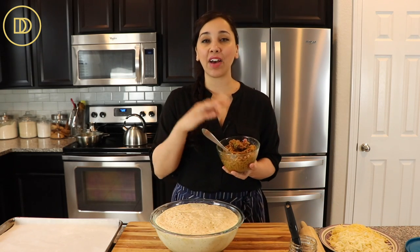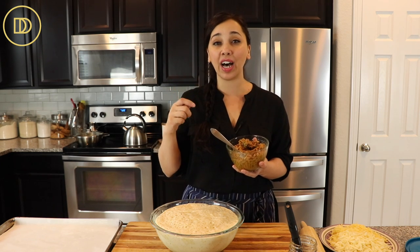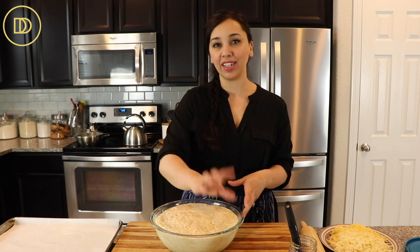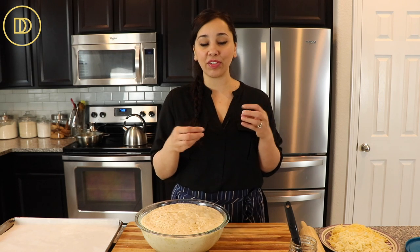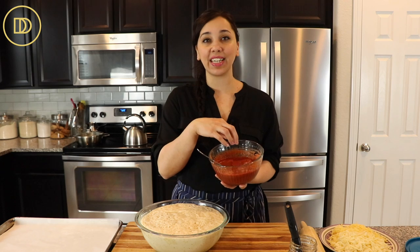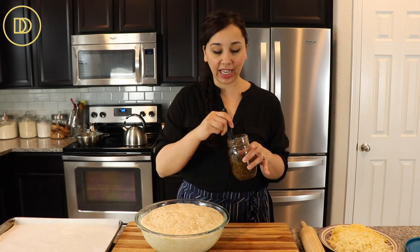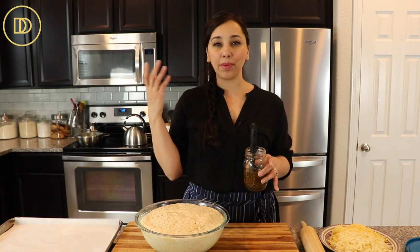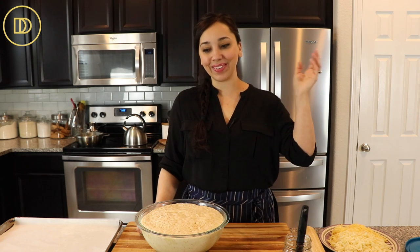I have a basic meat sauce recipe that I'll link in the cards above. If you're using it, cook it down a lot so there's no liquid left — you don't want a soggy pizza; you want it nice, thick, and rich. You can make it a couple days in advance. This recipe is a great way to use up leftovers — roasted chicken, hamburger, get creative and let me know in the comments. I also have a homemade pizza sauce that requires no cooking, and I always have some herbed olive oil on hand — olive oil with oregano, parsley, a little salt. I'll link those recipes up above as well.